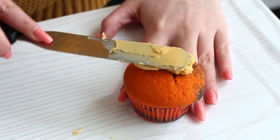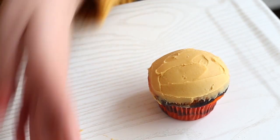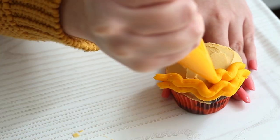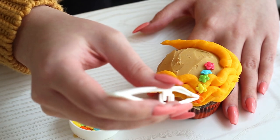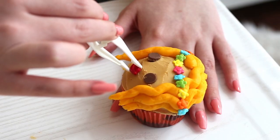Next, to make Carol Baskin, first you want to spread some peach buttercream all over the surface of the cupcake. Pipe Carol's wavy hair with some yellow buttercream, and then use some flower sprinkles to create her flower crown. Chocolate chips for her eyes and a lip sprinkle for her mouth.